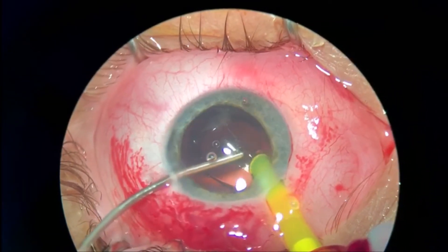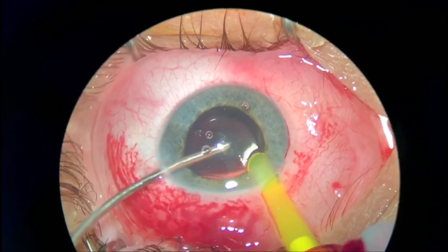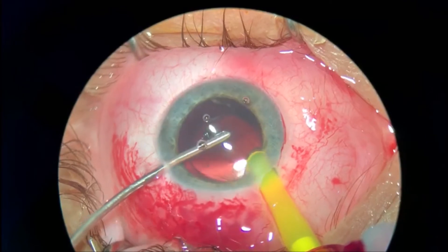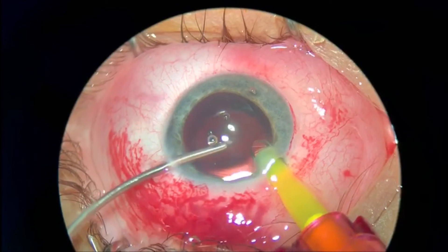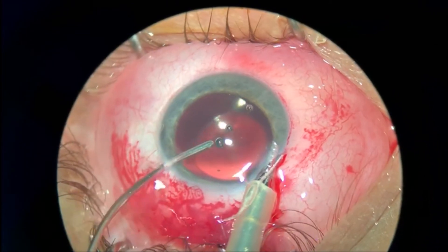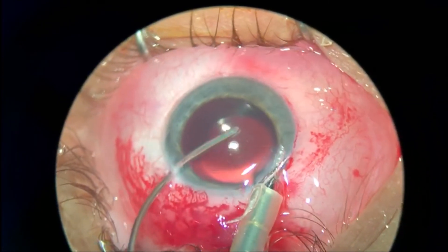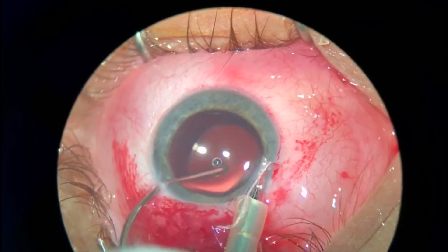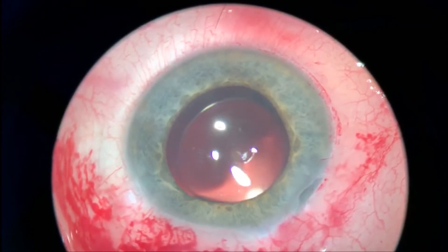I usually would not like to have just two incisions, so I am not going to do a separate side port. I use the maintainer placed into the main incision, and I think this covers the incision better than the irrigation port when removing the viscoelastic at the end of surgery.